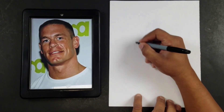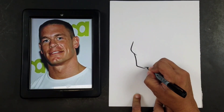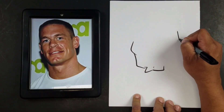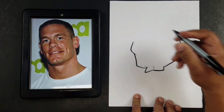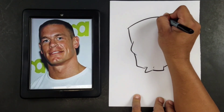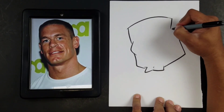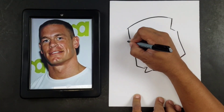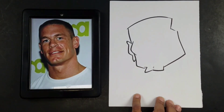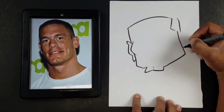The first thing we'll notice about Mr. Cena is that he has a very square and chiseled face. If you don't get that chiseled look in there, it's not going to look right. So we want to make sure he's got that square chiseled face. We're going to add an ear right here. So you see that's our first shape, and then we're just going to bring it around.